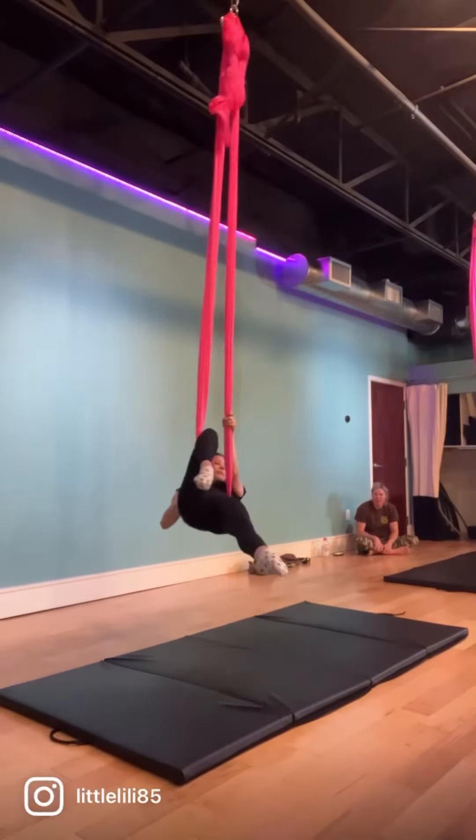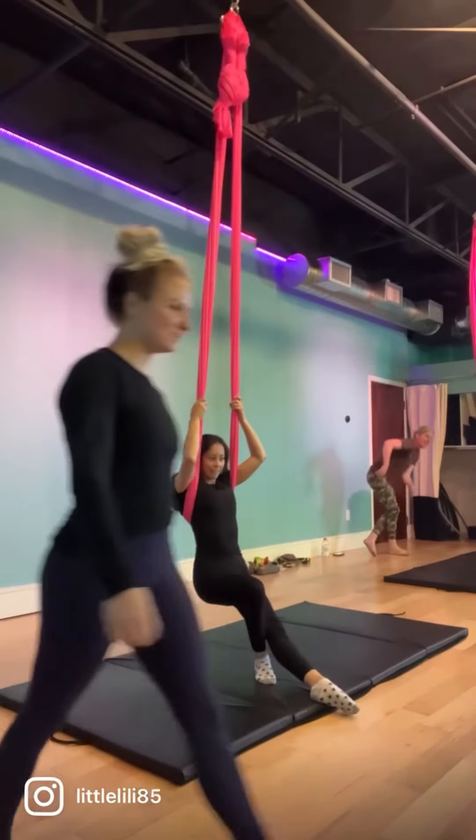Grab it up at the waist and unravel to drop. There you have it!